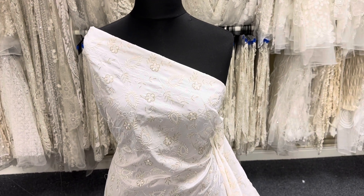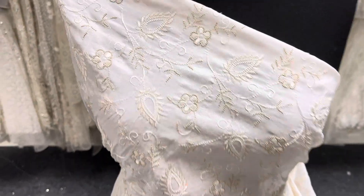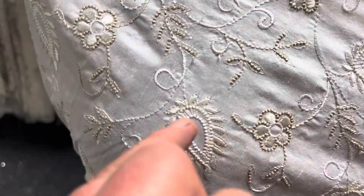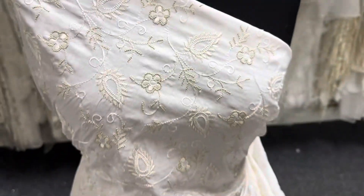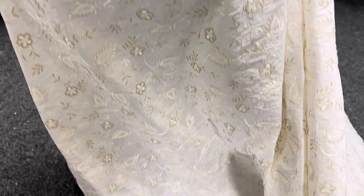Good afternoon from Bridal Fabrics. This is an embroidered dupion called Deleth. The base is ivory in colour and it's been embroidered very elegantly in Austria with a mixture of a gold filigree thread and some ivory embroidery. It has a lovely contemporary and very elegant pattern stretching the full width of the base.